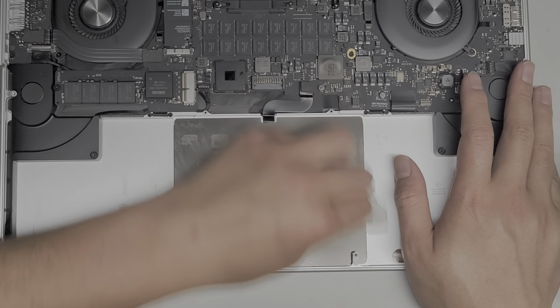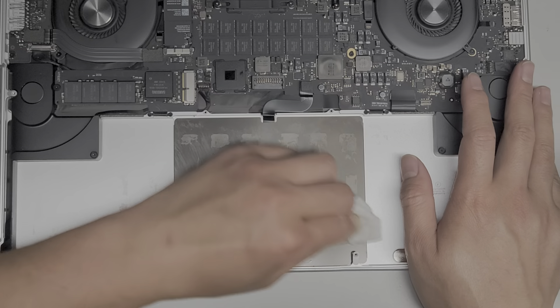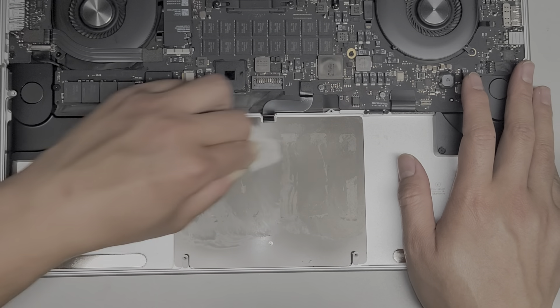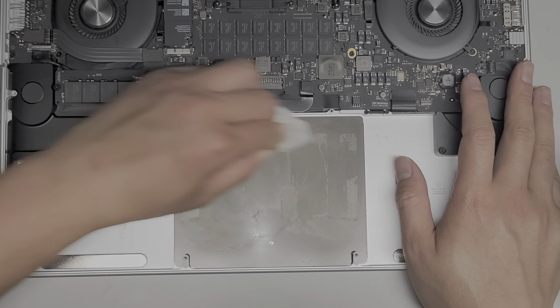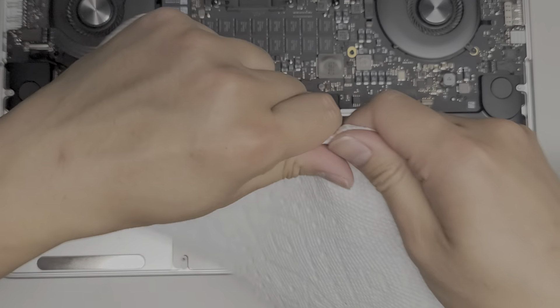The center area is usually a bit harder to get all this adhesive off. I'm probably going to have to use a new paper towel because this one has too much adhesive residue in it.